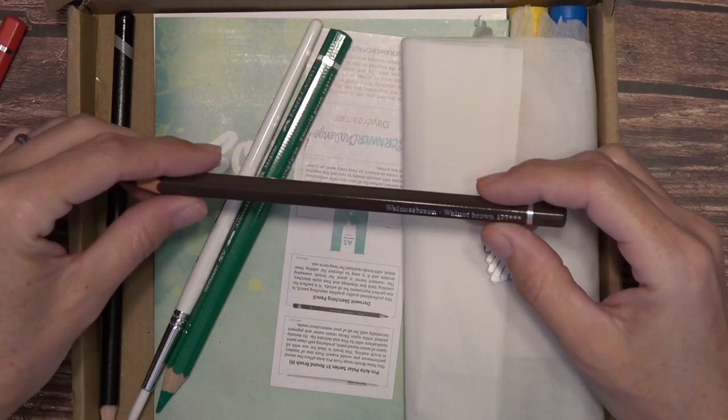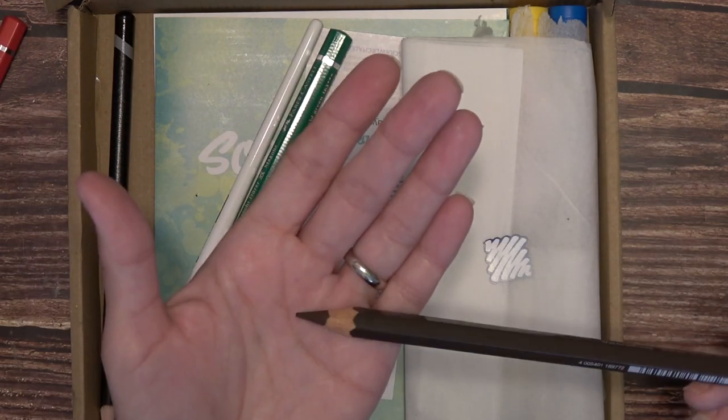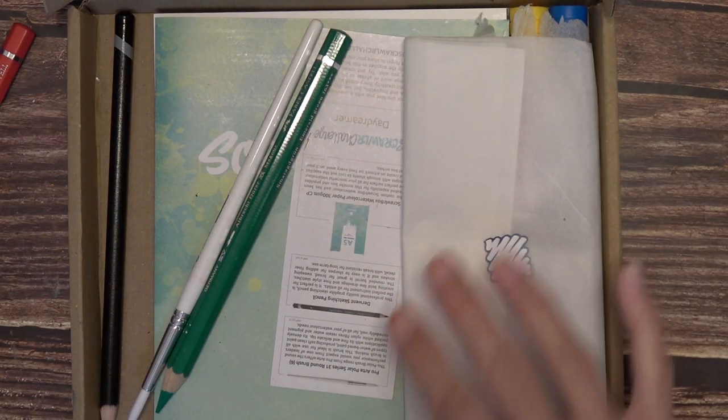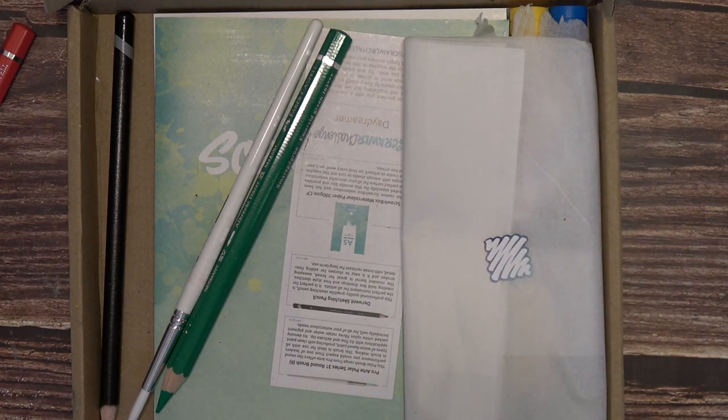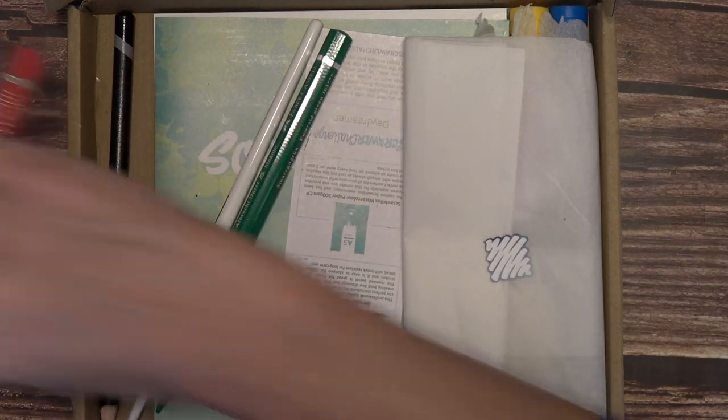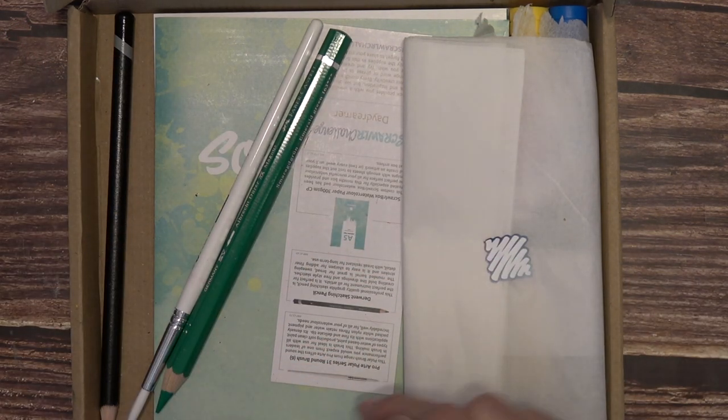So it's Scarlet Red. This one says Walnut Brown — very nice tip. It is a really wide pencil. I remember one time they sent me a sharpener. Found it! So this is the one they sent me — no, this is not going to work either. Let's cross our fingers that they gave us one in here.